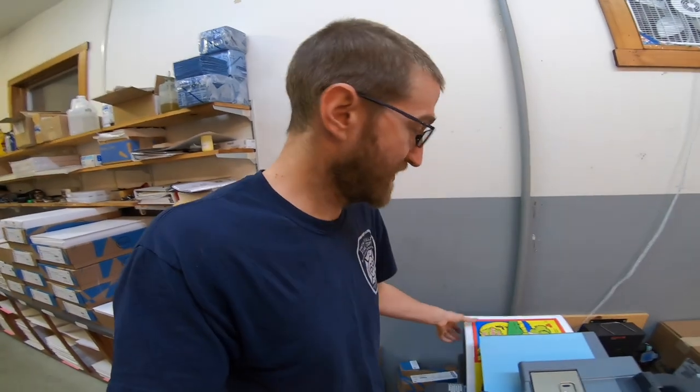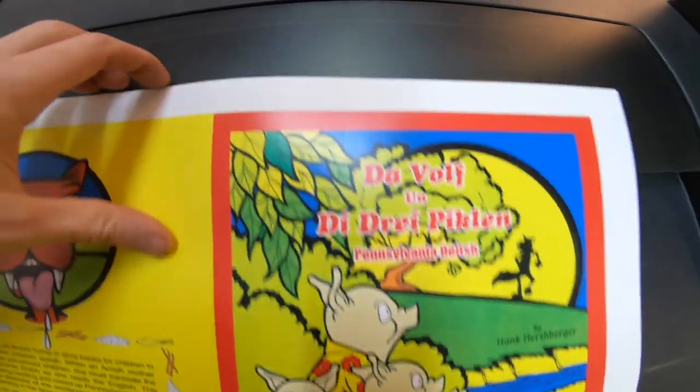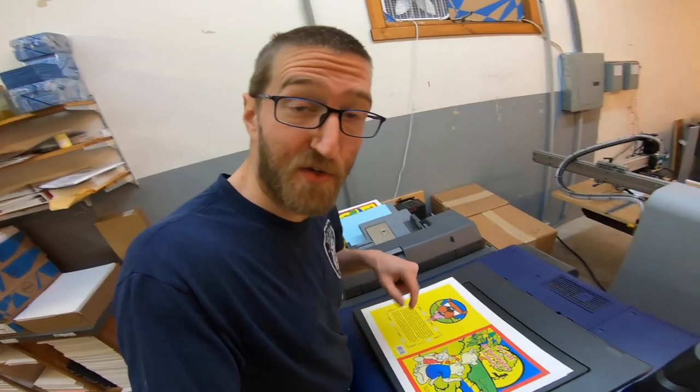Welcome back to Just a Printer. Some of my German-speaking friends out there might enjoy this — The Three Little Pigs in Pennsylvania German. That's really going to chew through the toner.